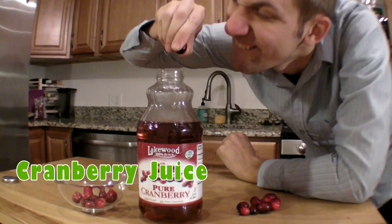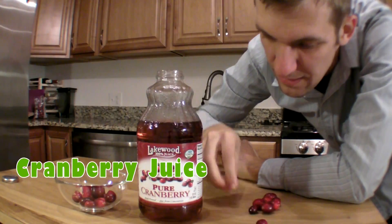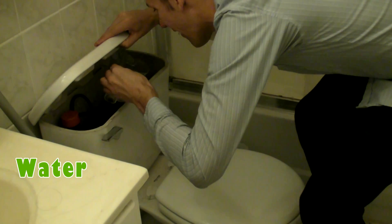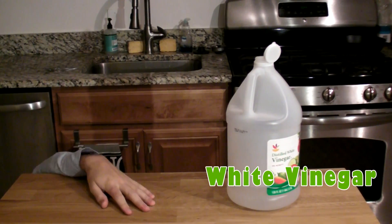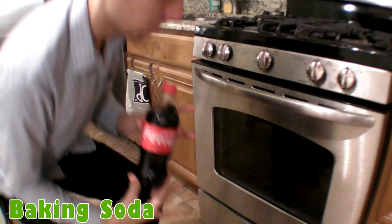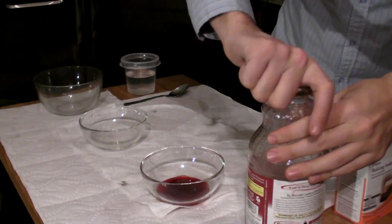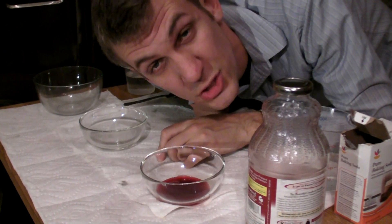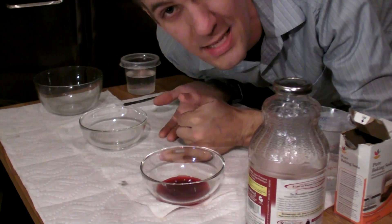Here's what you'll need. Cranberries are tart and delicious, and a chemical indicator. They can tell us if something is an acid or a base.